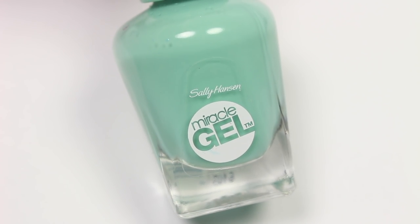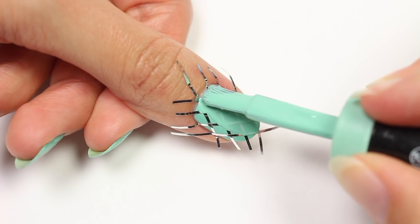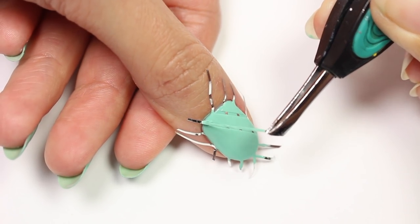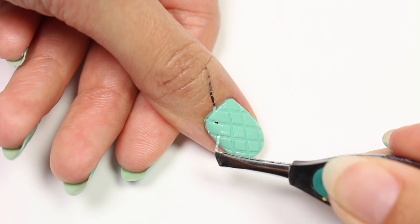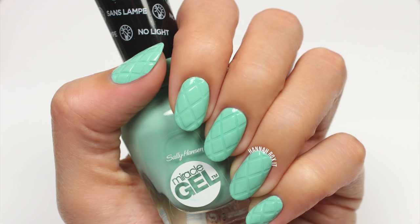Now apply Prince Charmant over the entire nail, then carefully remove the tape immediately after to form the cleanest lines. Clean up around the nail with polish remover and a brush or q-tip, and that's it — now you're done.